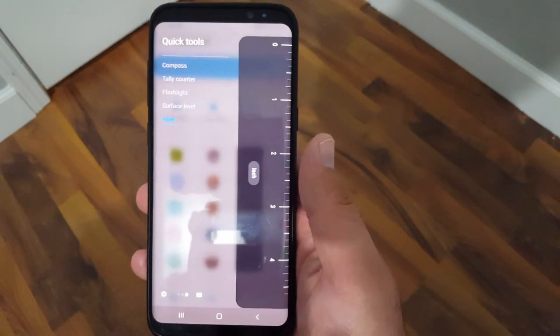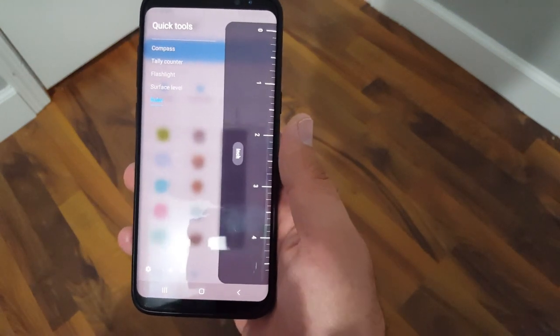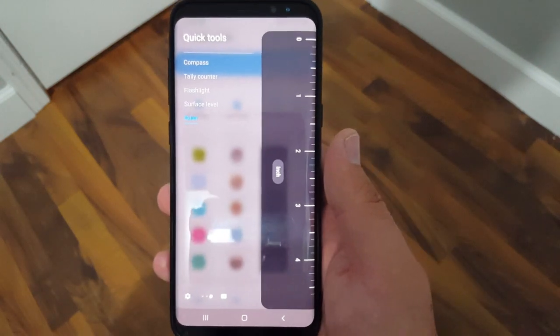So those are the features that are hidden in the edge panel on your phone. I thought those were pretty cool when I found out about them and I just wanted to share it with you guys. I hope you guys enjoyed this video. Thanks for watching — I'll see you guys next time.